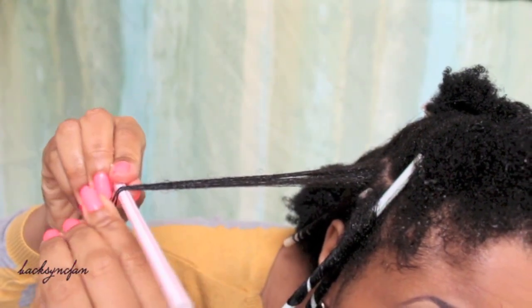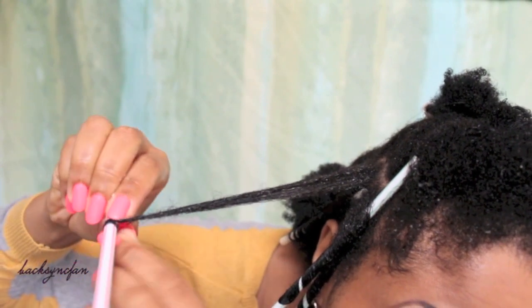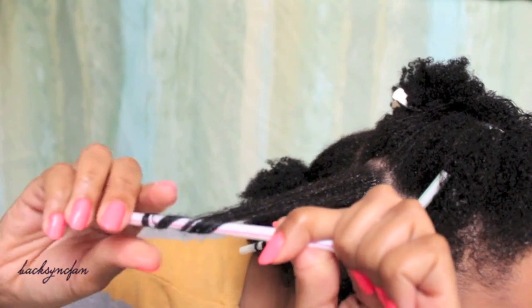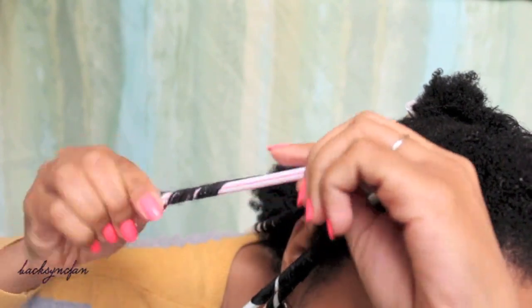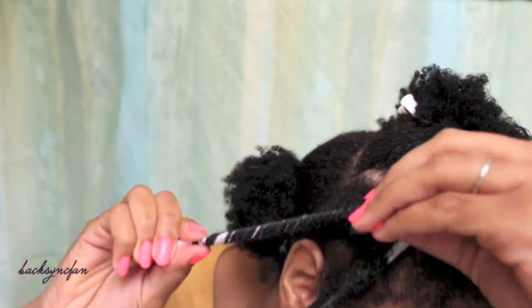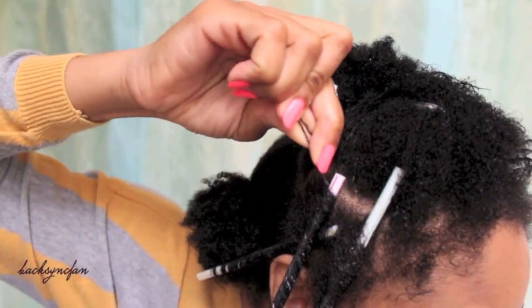Next, twist the ends of the hair a couple times around itself so it doesn't unravel, then begin to roll up. Once you get to the top, hold the straw flat against the scalp and secure with a bobby pin.